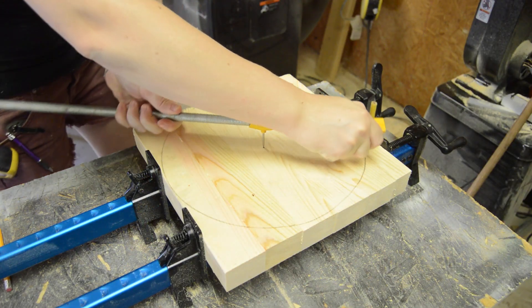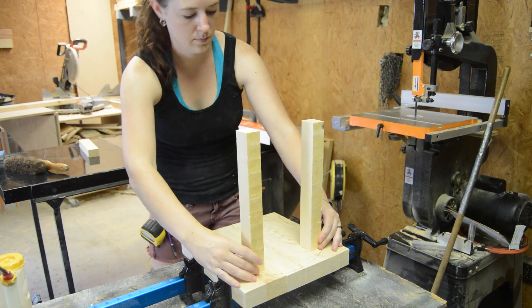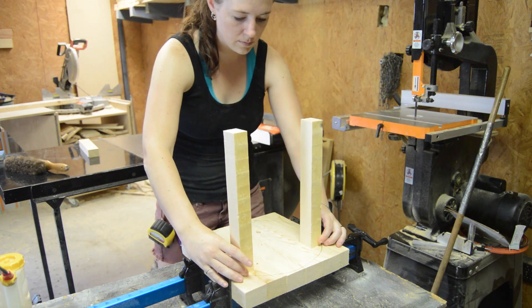Just to give myself a visual while I'm building this, I went ahead and used a compass to draw the circle. This way I could visualize how big the legs needed to be for the next step.